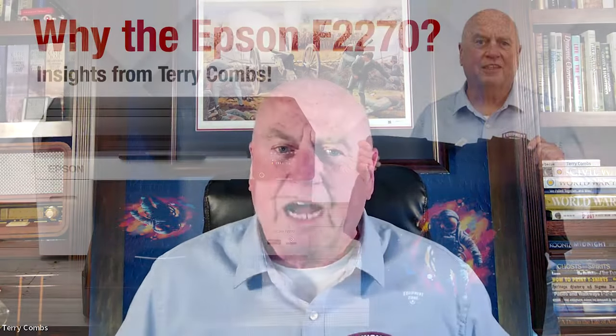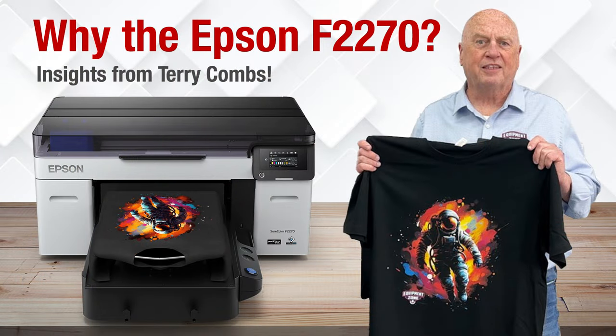Hi everybody. I'm Terry Combs. I'm here with Jay Bissell, and welcome to another Equipment Zone webinar. Today we're going to talk about why start here — the Epson F2270.